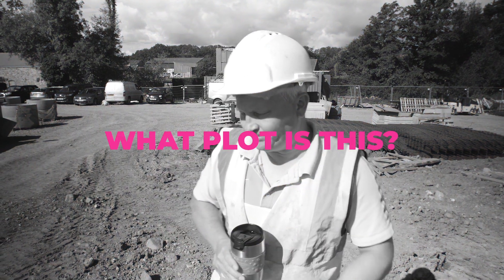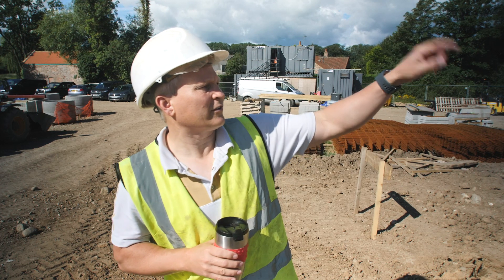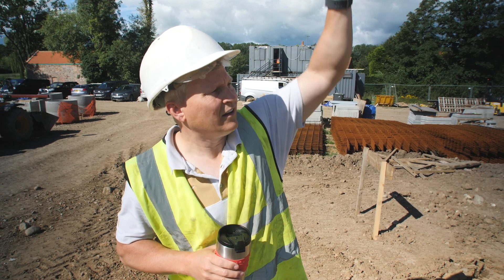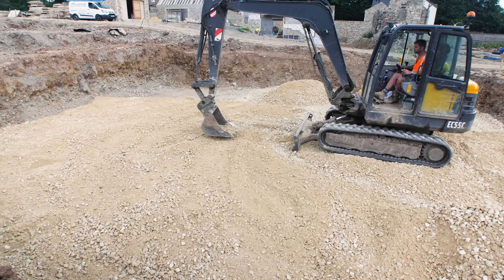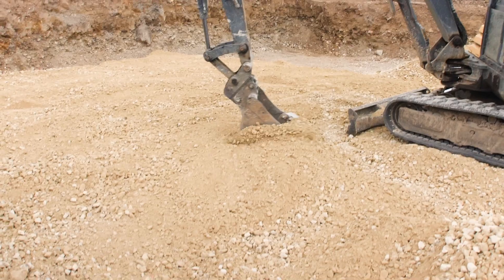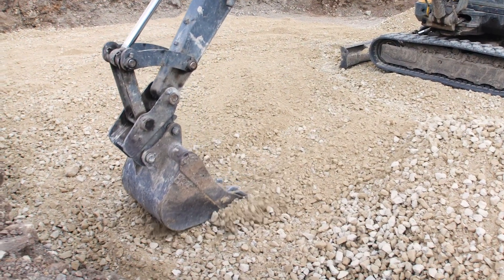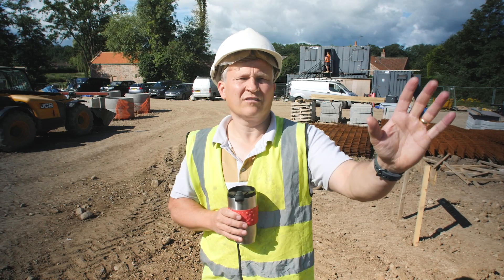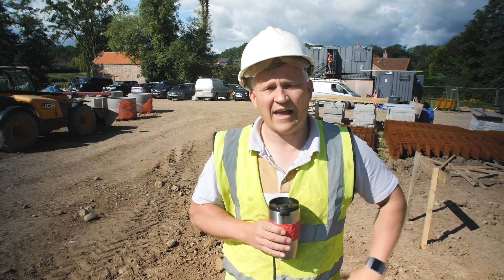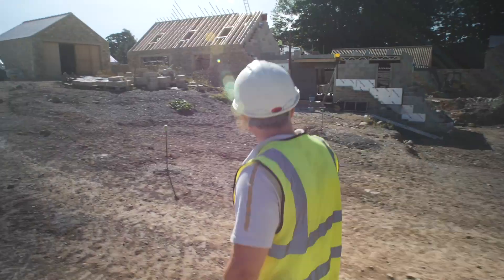This is Plot 3. They haven't done Plot 4 yet, but Plot 5 looks just like this. They've also taken the levels down to what we need, because this is only half a basement — the rest of the plot is just on a slab on grade. Carry on, just getting the roof on.